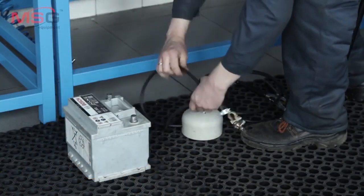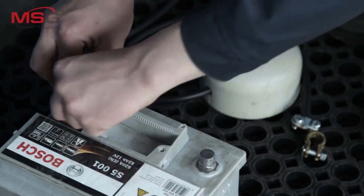To connect to the battery, you just need to place the welder outputs on the corresponding terminals of the battery.